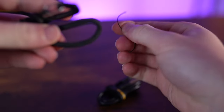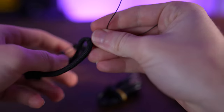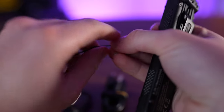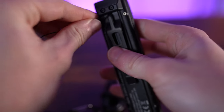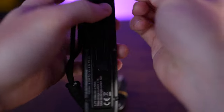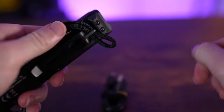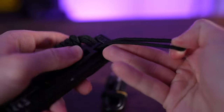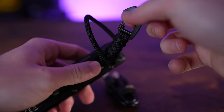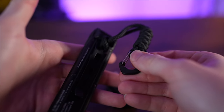To attach the lanyard, take the string and pass it through the lanyard, then take the EDC25 and thread it through the hole on the light. Once through, loop the lanyard around and cinch it down — and now you're ready to go with your lanyard attached.